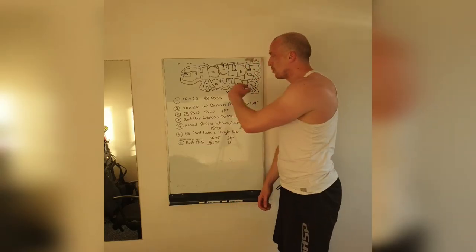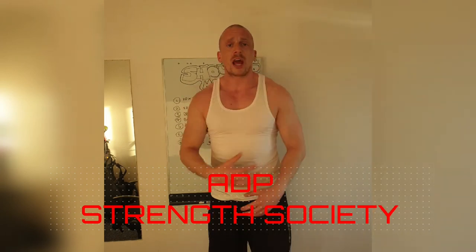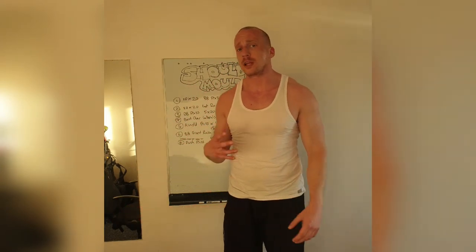Get the session done. Fantastic. Shoulder Molder complete. Build those deltoids up. We're focused on the front, we're focused on the middle, we're focused on the back. Tear all those apart. We want that pain — enjoy that pain. The shoulders are going to help bring everything together. That's what they're there for.